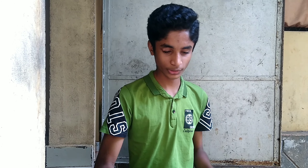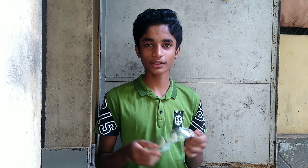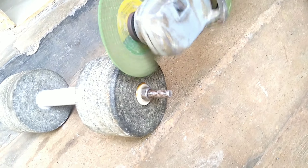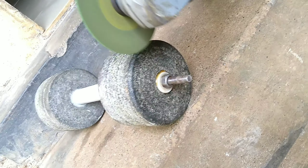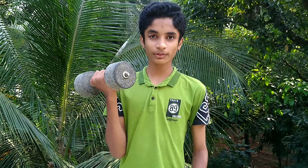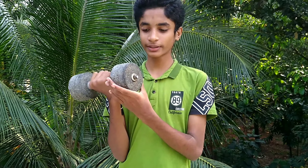We will see the right side. It's a little bit more intense. It's more intense. So we'll see the right side.